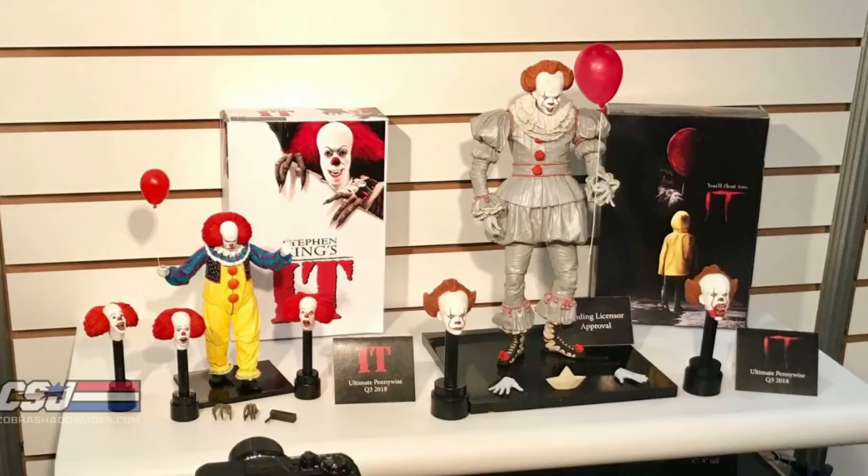From this image, the right-hand side is just a prototype — you can see the 2017 Pennywise. It looks about 12 inches tall here and comes with three heads, two pairs of hands, a boat, and a balloon as well. But it's not going to be 12 inches fully — that's just because it's pending licensor approval, showing on a bigger scale. It should be seven inches as shown on the NECA website.